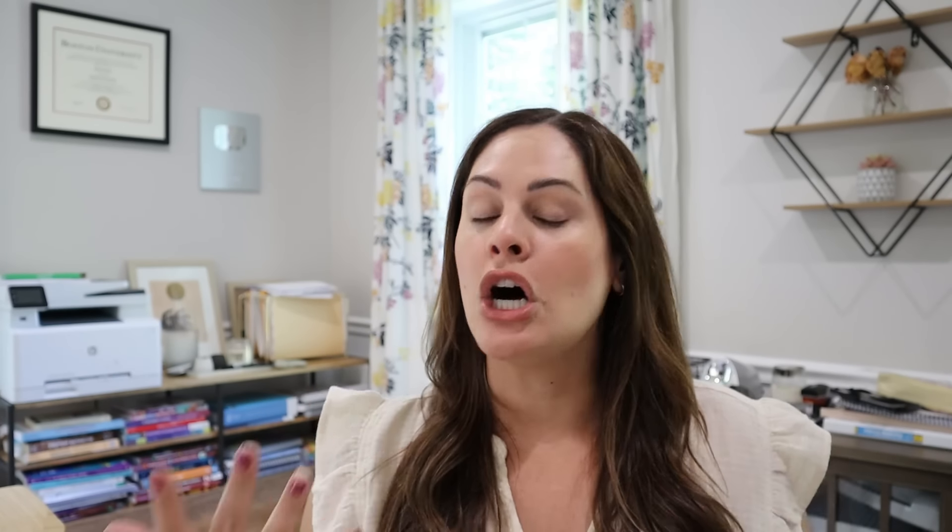Another great way is to incorporate phoneme-grapheme mapping activities consistently. I have themed phoneme-grapheme mapping boards — for example, the digraph version shows the word 'chick.' Students flip a picture card, say it aloud, put a cube into each box to represent how many sounds there are — three sounds in 'chick' — then write the letters on the lines below: 'ch' for the first sound, 'i' for the second, and 'ck' for the third.